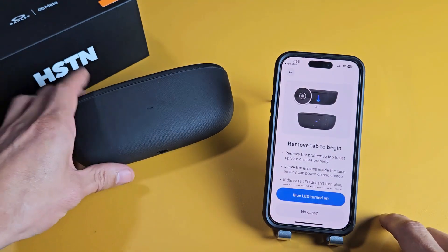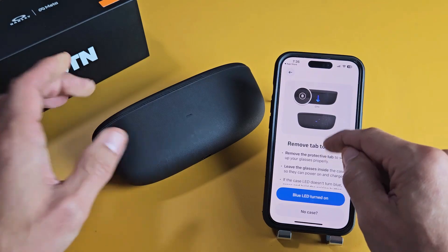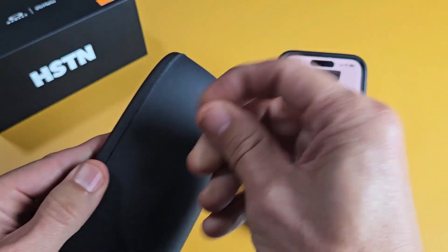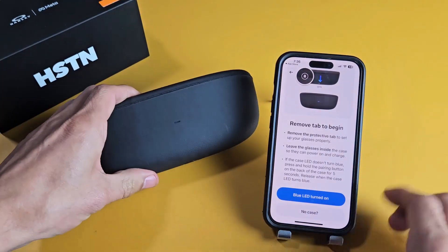Now what we need to do is put this in pairing mode. We get the glasses in pairing mode when the light here is blinking blue. The first way is to remove the tab. Basically if you have this tab on there, go ahead and pull it out, and hopefully you get a blue blinking light.